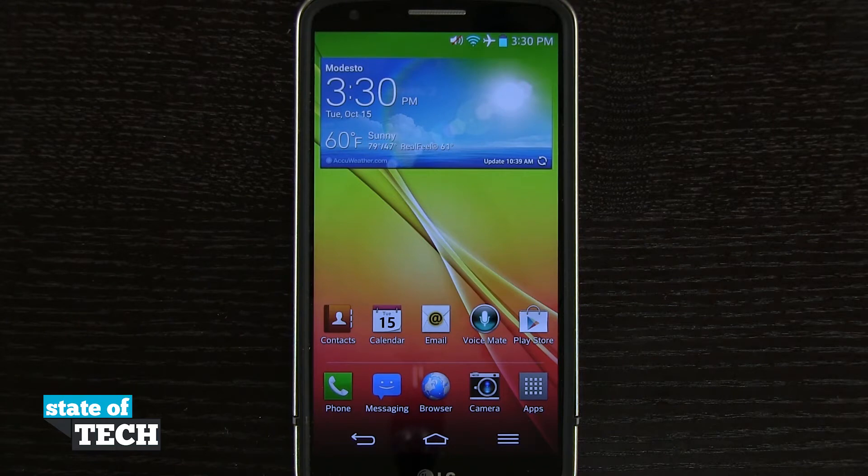Welcome to State of Tech. I've got another LG G2 tip for you. I'm going to show you how to enable one-handed mode for your device.